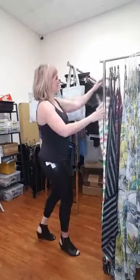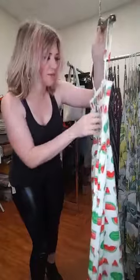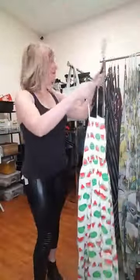The first dress we have is the Watermelon Lovers Unite dress. I really like this dress. It's a little novelty, but I think it's really fun — like if you were going to a barbecue or something. It's $64.50. It's a little bit of a silky material. Let's try it.